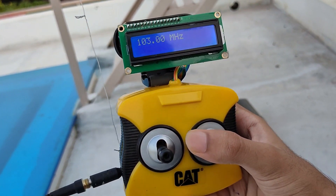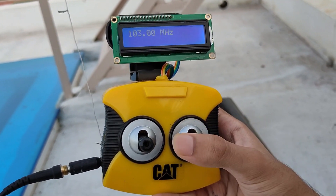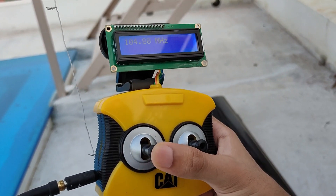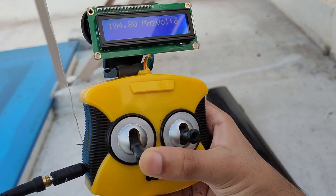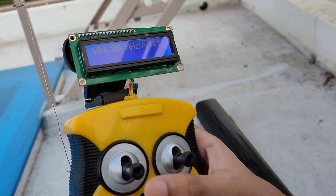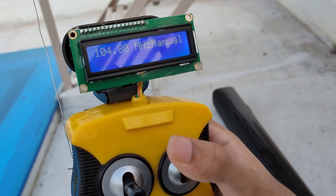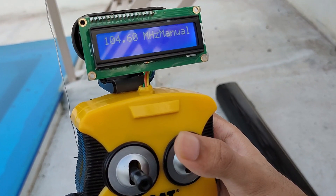The radio starts out in preset mode, where you have pre-configured frequencies of radio stations. You can browse through the stations using the right stick. You can go to different menus using the left stick. If you want to change the volume, press down on the left stick and you can control the volume. If you want to change frequencies manually, press the left stick down again and you enter manual mode, where you can go through frequencies and test them out.